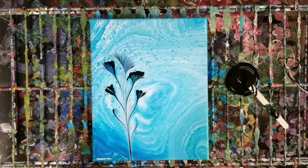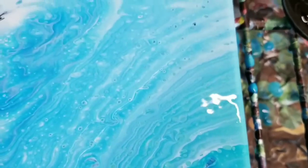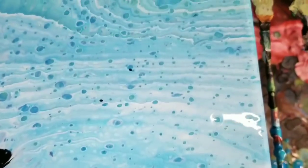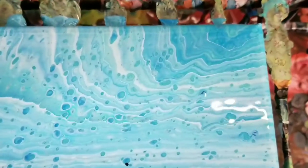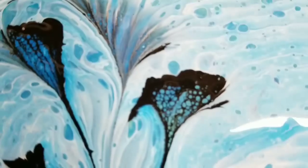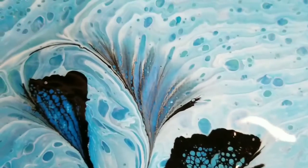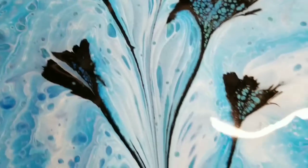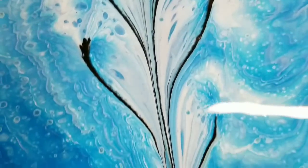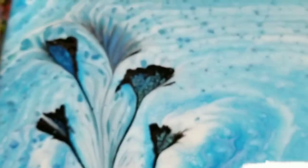And there you go. We'll go ahead and do a really quick close up. Bottom right corner — we've got some nice cells and whatnot going on in here. Upper right corner. Upper left corner. And here is our string pull. Look at those crazy cells that were developed within there. That's just cool.